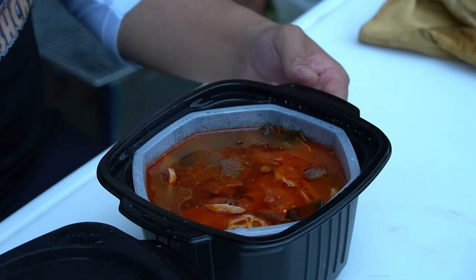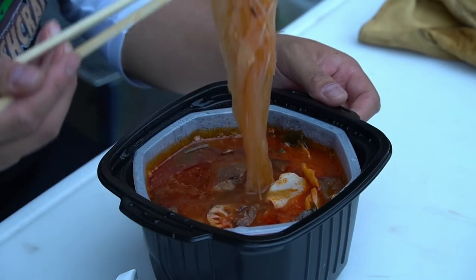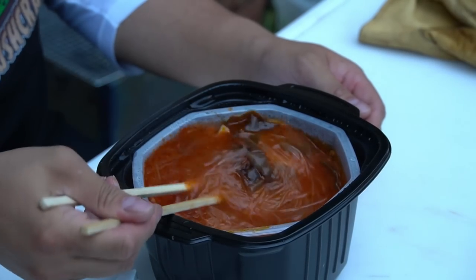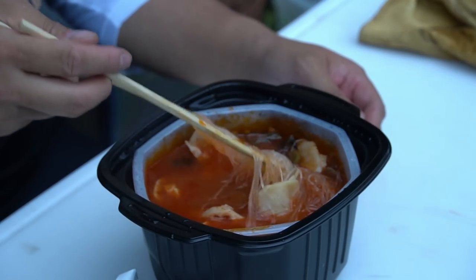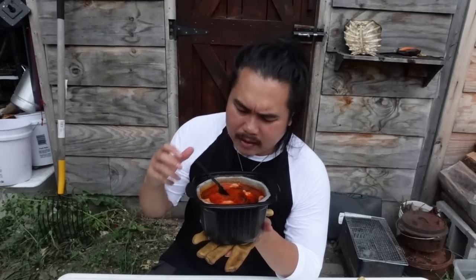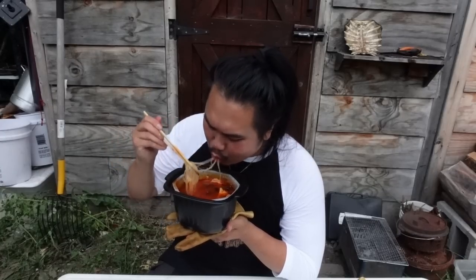I'm not sure if the camera can capture it, but there's steam — it's steaming hot. The vermicelli noodles are all nice and soft. Let's mix everything up and try the soup first. The soup is really tomatoey and savory. It doesn't taste like tomato soup though — it's tomatoey and meaty. There's no spiciness at all. It reminds me of my bum ryu — that tomato-based soup I made a while back, the tomato-based vermicelli noodle dish. The soup tastes very similar. Very nice.